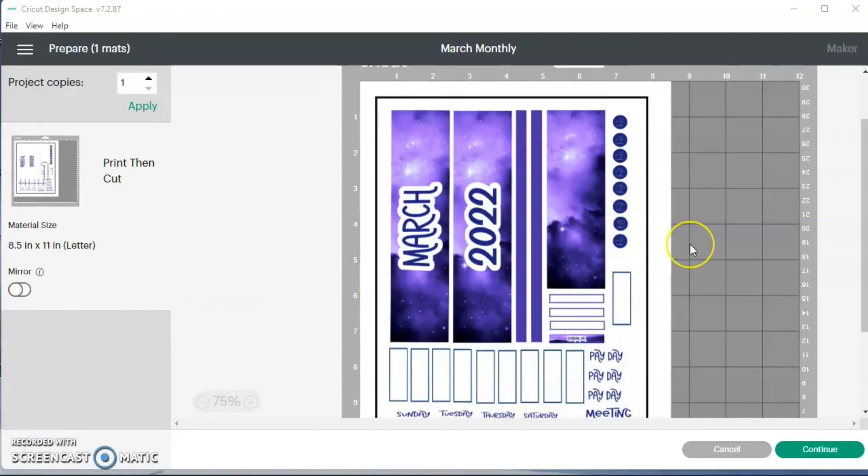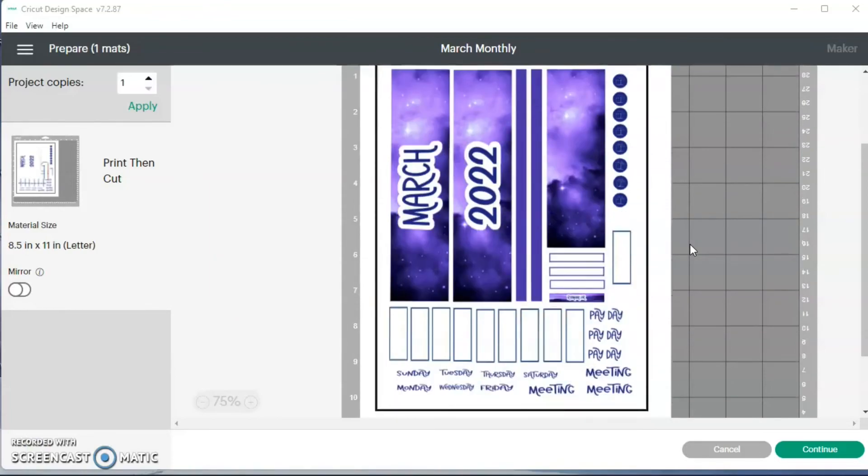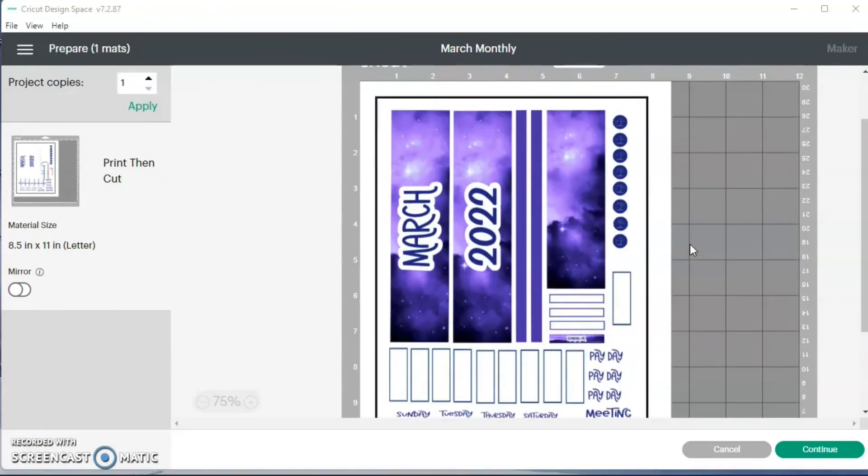I'm going to hit make it to make sure everything is still going to be on one sheet. And it is — it's all on one sheet. Now I'm just going to do the rest on my Cricut. I want to show you guys really quickly how I use Cricut Design Space to make my planner stickers.